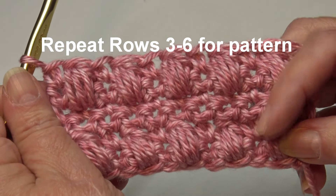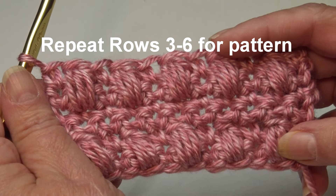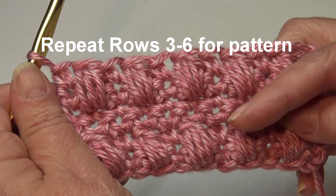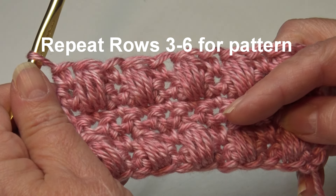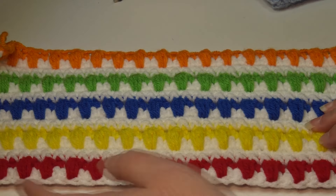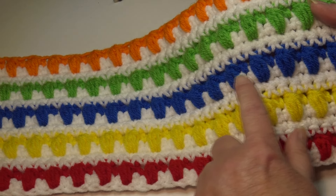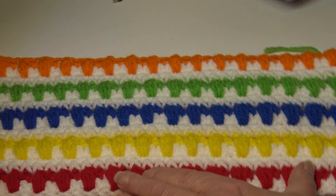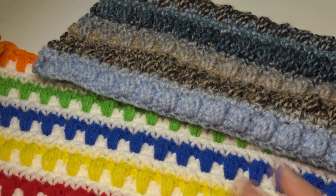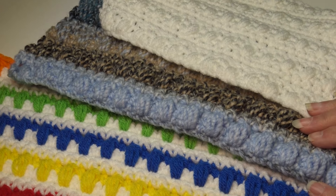To continue working on your practice swatch, repeat Rows 3 through 6 for the pattern. You can change colors every time you do the puff stitch row and use a base color, or choose a specialty yarn like Premier Puzzle yarn, or make this pattern with a solid color. It's all up to you.